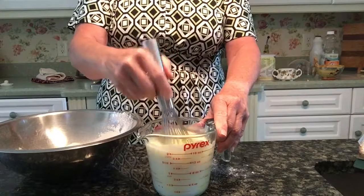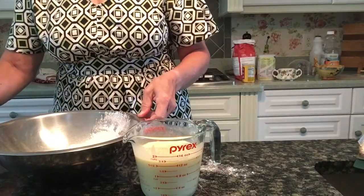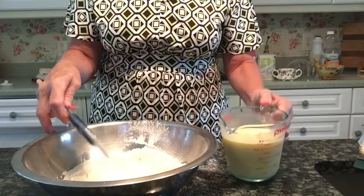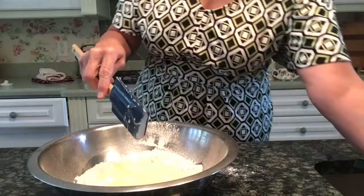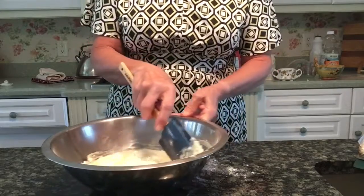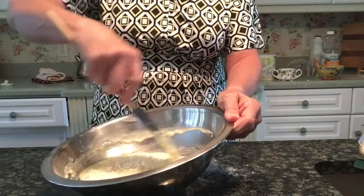Once you add your wet ingredients to your dry ingredients you're just folding it — you're done with your whisk and you're going to move on and use your rubber spatula. Make a well in the center of your bowl and pour your wet ingredients in. Now just go around your bowl and fold your dry ingredients into your wet ingredients. This will not be smooth; you want this to be somewhat clumpy. Just make sure your dry ingredients are incorporated.